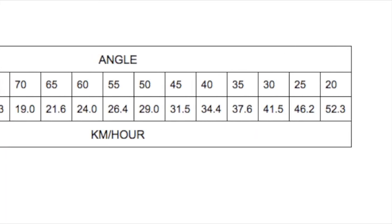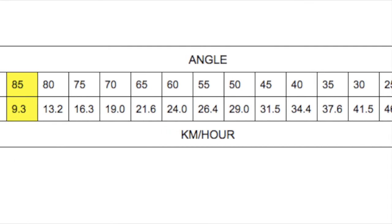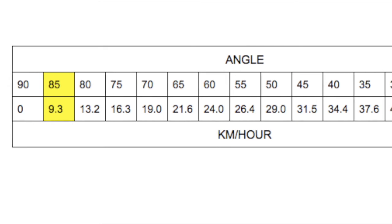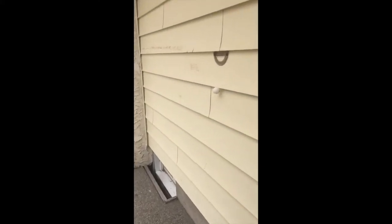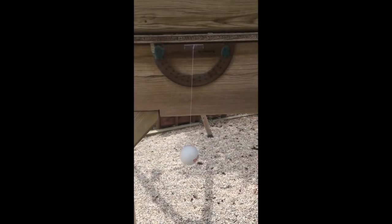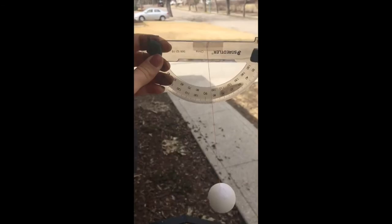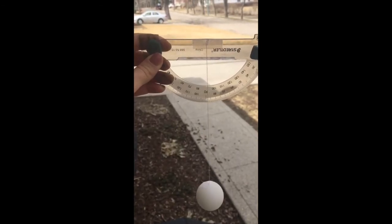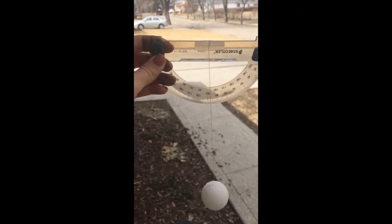Then go to the conversion chart. I was at 85 degrees, and 85 degrees converts to 9.3 kilometers per hour. I was curious whether different locations would change the wind speed, so I used sticky tack and placed the anemometer in different areas to experiment. And there we go — we've made an anemometer and we've become weathermen or scientists, and that's pretty awesome!